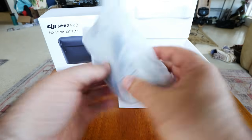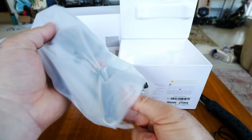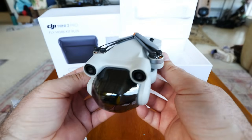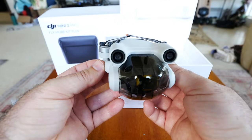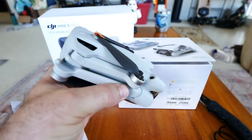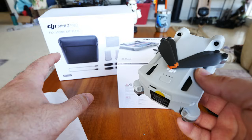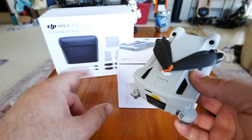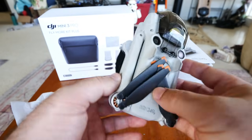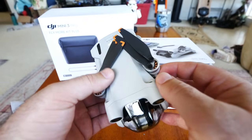Opening it up, on the top it just tells us to download the DJI Fly app and gives a little QR code. The first thing we're seeing is the little mini drone itself. From what I'm hearing, it's a pretty awesome drone, and it should be for the price. This drone and the Fly More Combo kit with extended batteries was right around $1,100, getting into Mavic 2S territory.